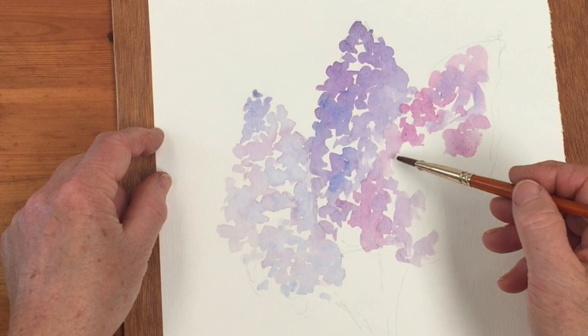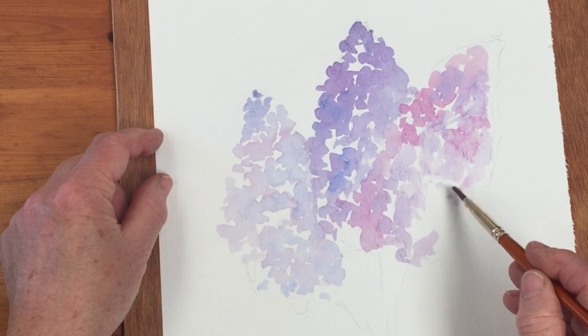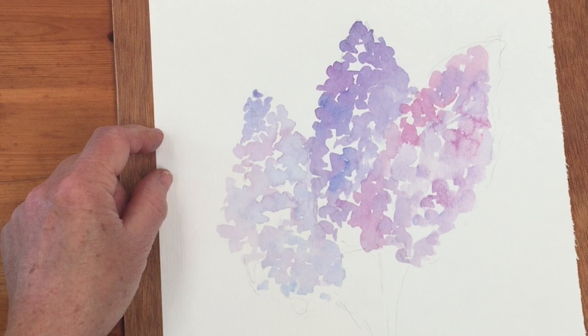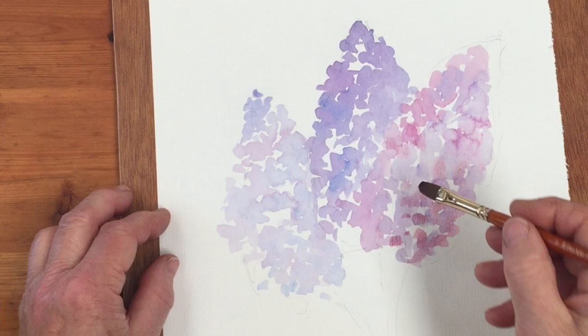So this one's blue, this one's violet, this one's on the pinkish side. I'm going to put some more blue in there. If you work fairly quickly you can get lots of bleeds, and if you get some cauliflowers it doesn't matter either. I could also use a little bit of potter's pink, which is a little bit more of an orangey kind of color.